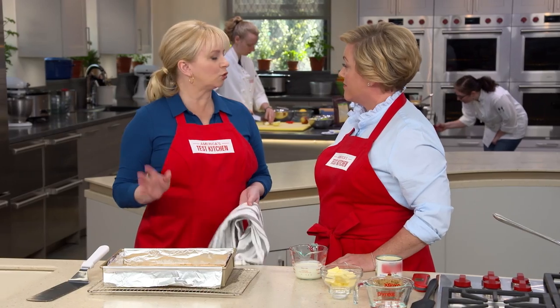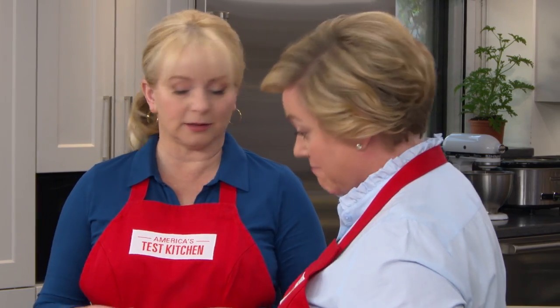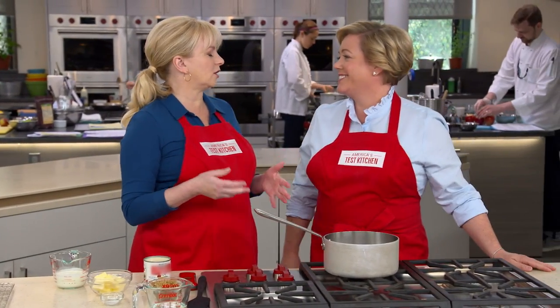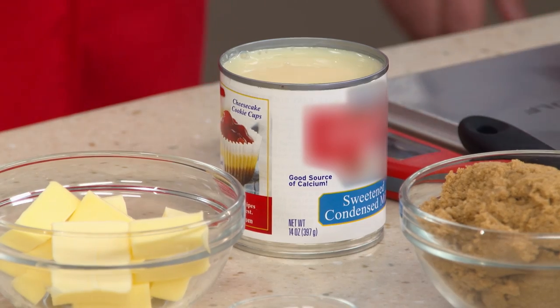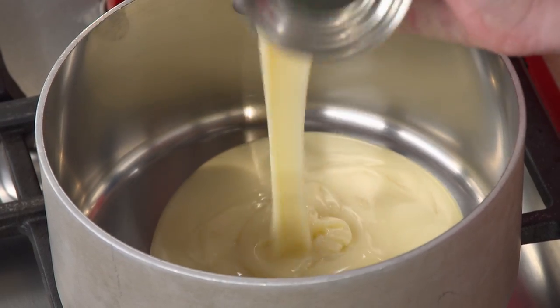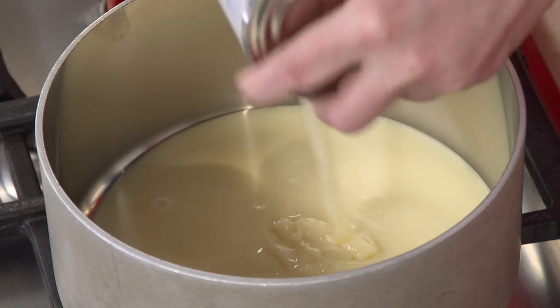We're going to let this sit here. You want to let it cool down for at least 20 minutes before you top it, but you can let it cool completely as well. That gives us time to talk about the caramel. I like to call it a caramel toffee mixture because it is much deeper in flavor than a traditional caramel. All the recipes start with sweetened condensed milk — one 14-ounce can. Sweetened condensed milk keeps the caramel a little softer, so it's easier to eat.